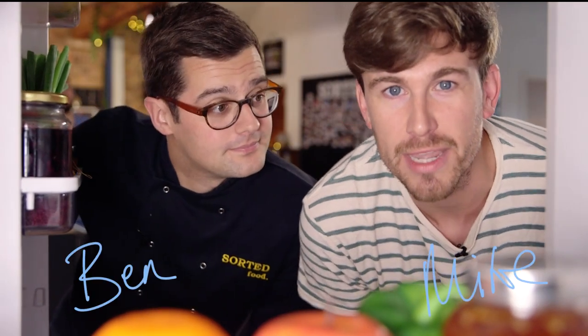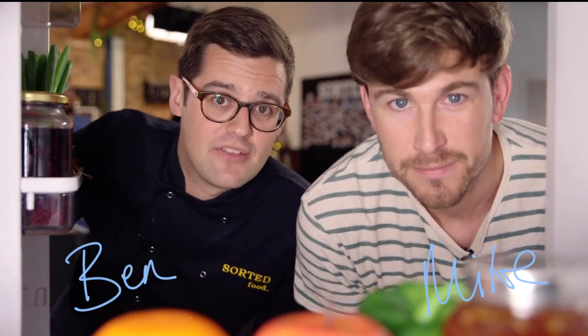Hello everyone, it's a new week, a new theme and a new mystery box. You guys know how this works. Basically, James is going to lower a box, and in that box is an ingredient we don't know what it is, but it's going to be a clue to all the videos we're going to produce this week. James, lower the box.